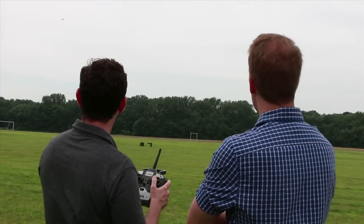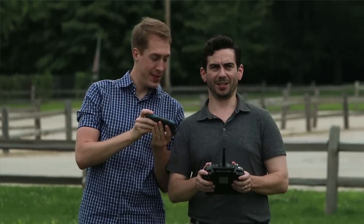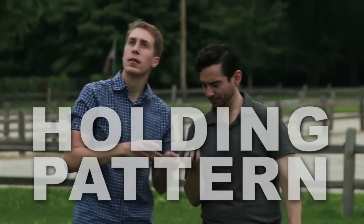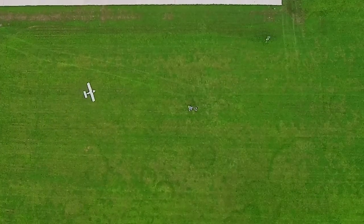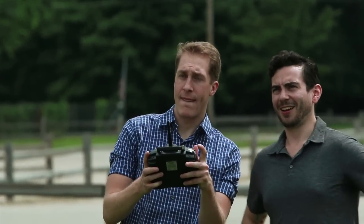Safe Plus is rewriting the book on learning to fly RC by giving pilots the option to let the aircraft take over flying whenever they want. Just push a button and holding pattern directs the aircraft back to near its takeoff location and lets you take back control when you're ready, or when you feel like giving someone else a try.